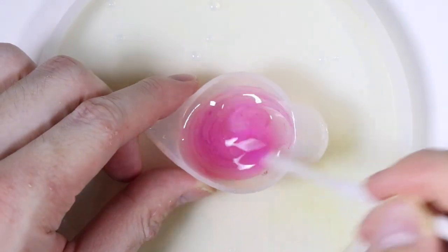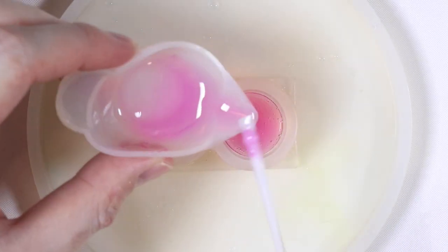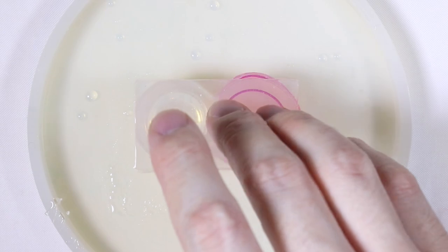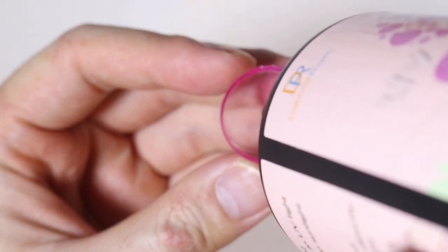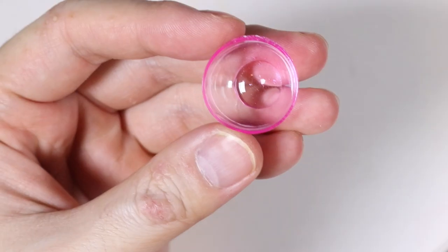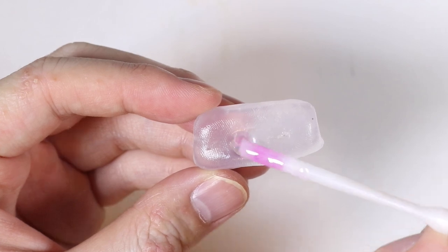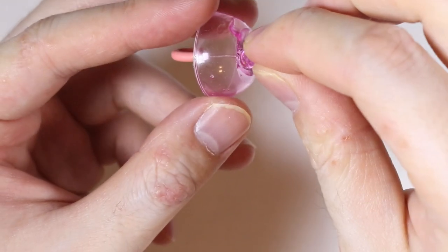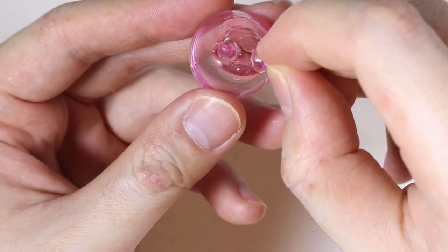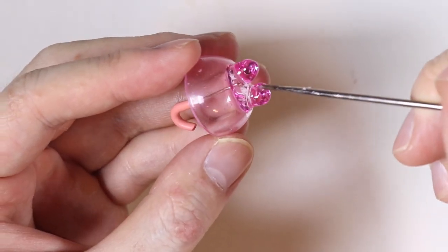Next we're going to make the pink umbrella. I know I should have done a pink pig, but I thought let's go with a twist — this is actually based on a Sanrio character. Thumbs up if you can guess it in the comments! We're going to add a little bit of resin to attach the handle, then make the ears using the same mold but a little bit taller for the ear nubs, and place that into the middle.